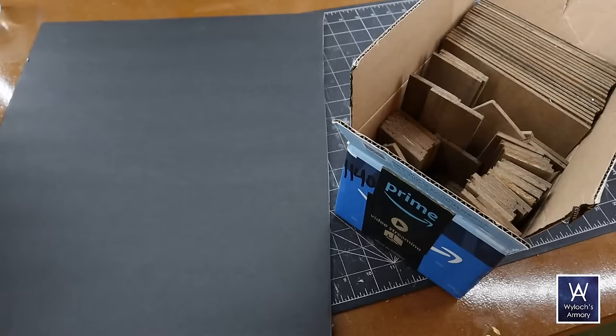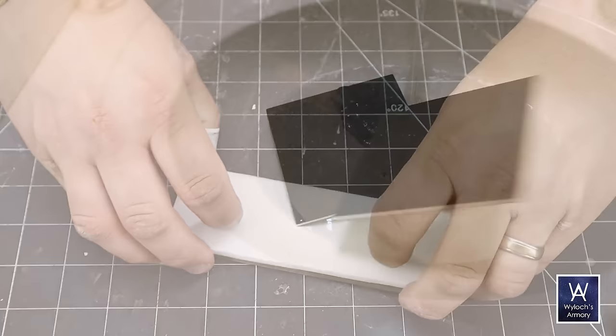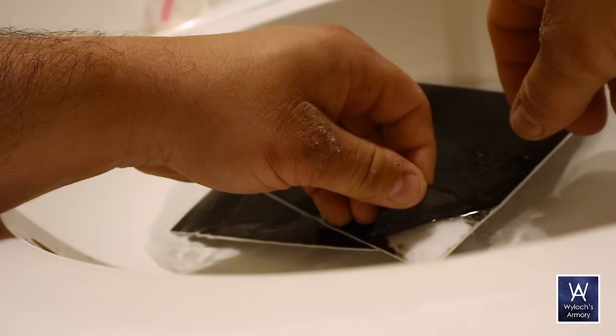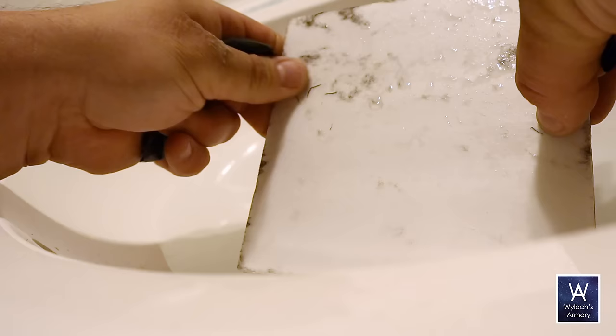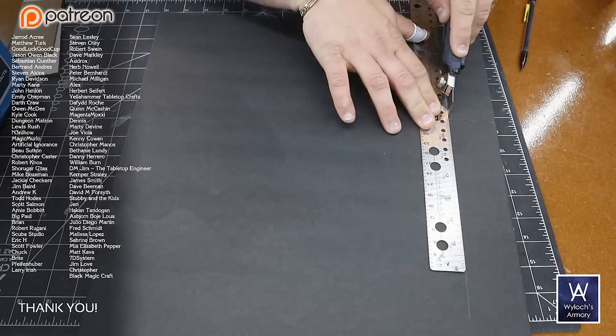The other key ingredient is foam board. I'm using dollar store foam board, but any kind will work — you might just have to soak it to get the paper off. You submerge the foam board and, if it has strong glue, let it sit for five to ten minutes until it softens. Then peel the paper off; any remaining fibers just curl up and whisk away.